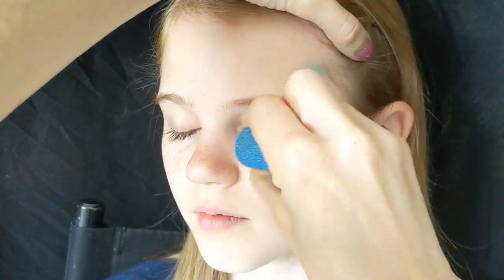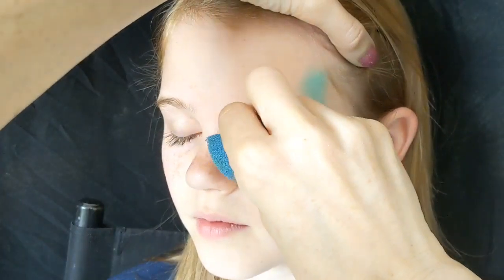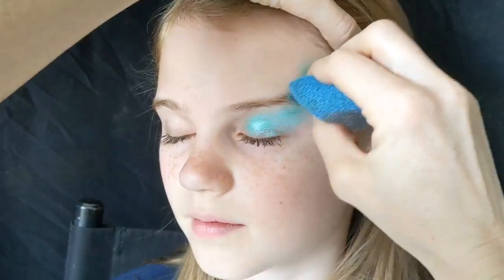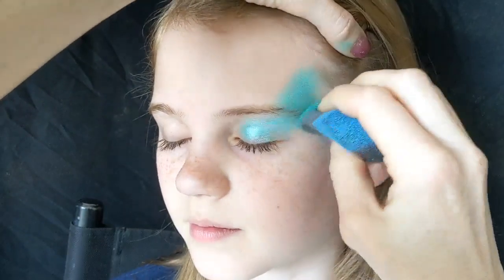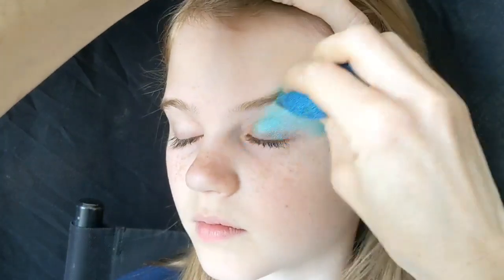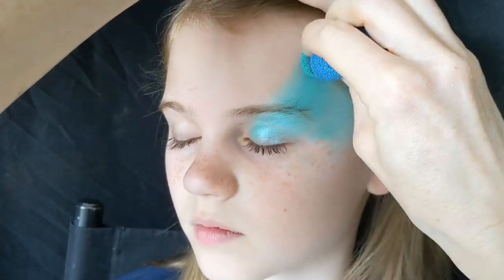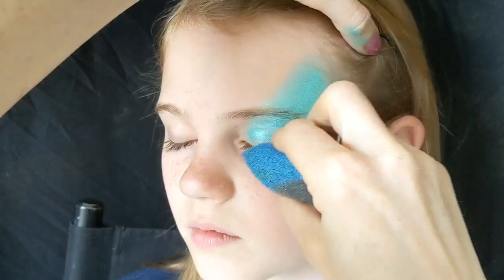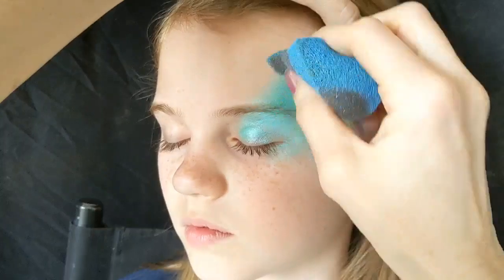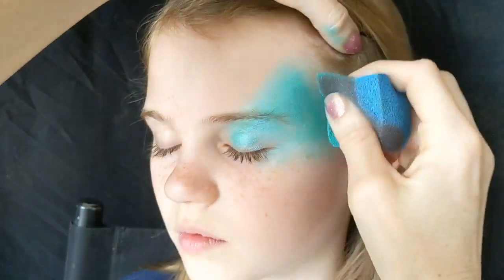Start off by sponging some Fusion — there's a Fusion pearl color called Ocean Mist — just covering the eyelid. We're using a teardrop sponge so we can get right into the inner of the eye, and then just above the cheekbone and on the cheekbone.